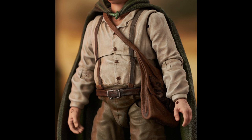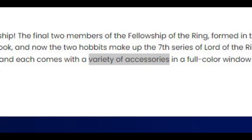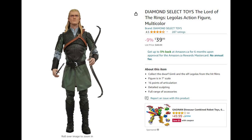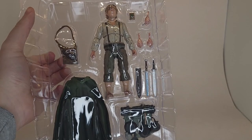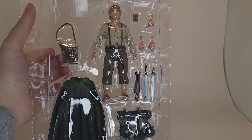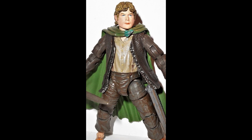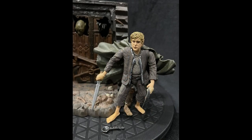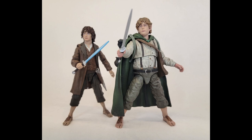From what I've seen, Samwise is the best in the line so far. The scabbards need to be fixed. Pre-order pictures for Sam only showed the cloak and shoulder bag, so we didn't know he'd be able to wear the backpack or what hands and swords he'd come with — those details weren't listed under the pre-order. The same issue applies to Merry and Pippin, who just went up for pre-order without accessories listed. And if you look on Amazon, images of Legolas and Aragorn are actually inaccurate to the final products now.